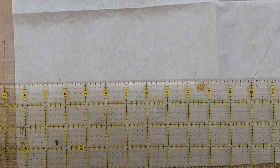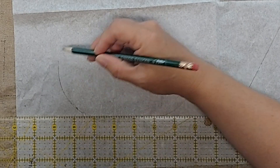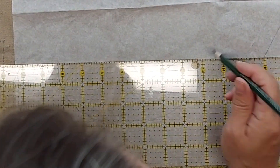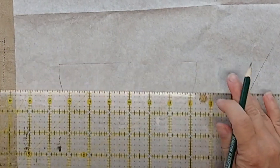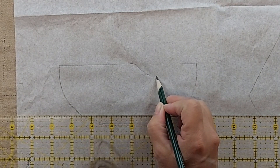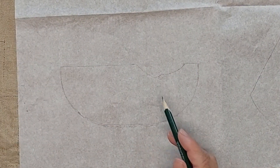For this watermelon slice, I'm going to bring it up just a little bit higher, and then go straight across, leaving an opening, and then I'm going to make a cutout for a bite — so it looks like it has a bite out of the watermelon.